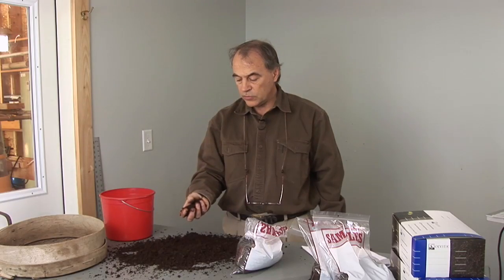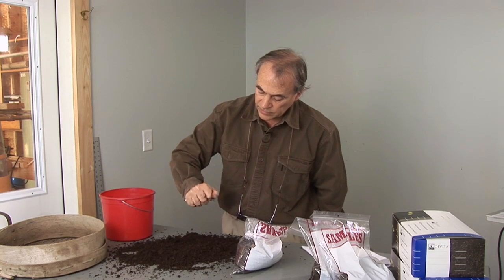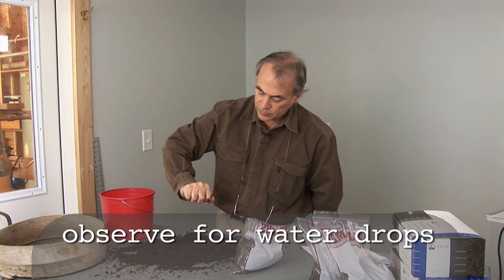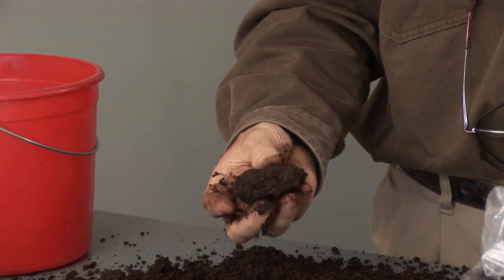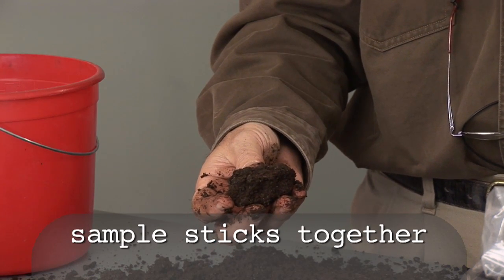Place the compost in your hand like this and squeeze it very, very hard, trying to observe if any moisture comes out between your fingers. It should not run out between your fingers when squeezing very hard, and it should be clumpy like this when you open your hand again. This is a perfect level of moisture for the compost test.